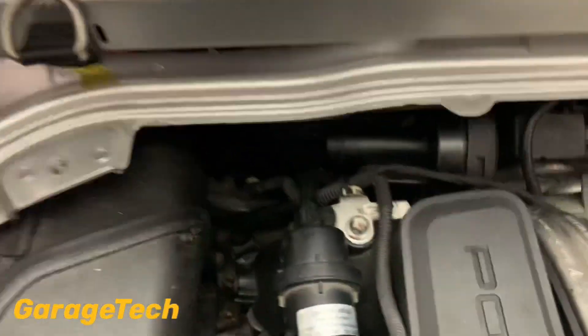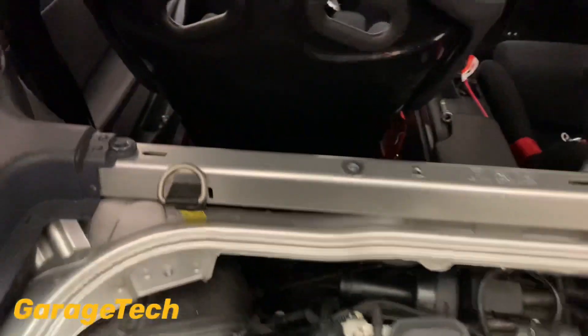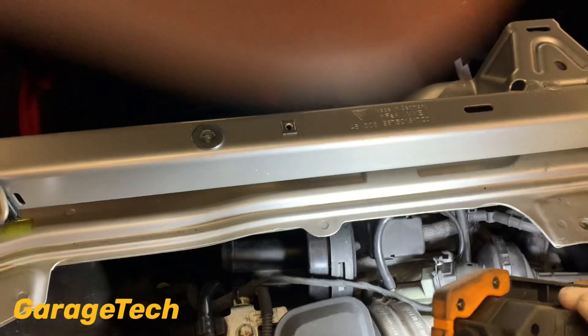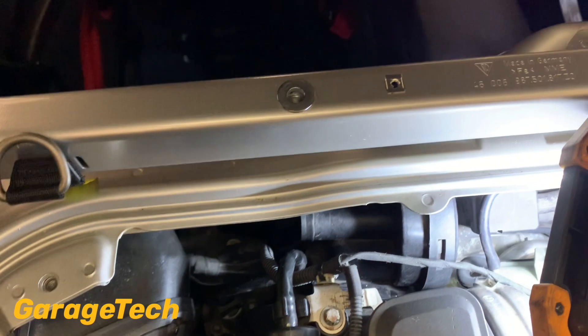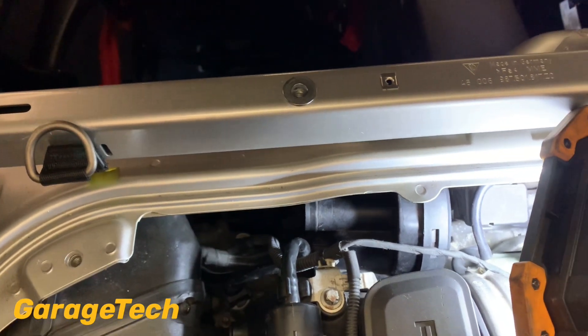Now that's out of the way, we can get to the valve at the back here. These valves are about £74 to £75 depending where you get them from — I got mine directly from Porsche. You can buy them on other websites but going direct to Porsche they're about the same price. I'd rather go direct to Porsche because I'm getting the latest version, as they do sometimes change part numbers.